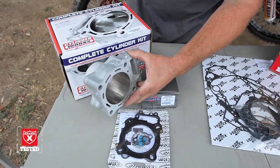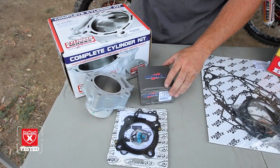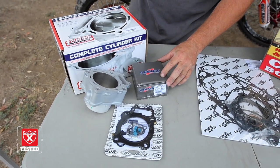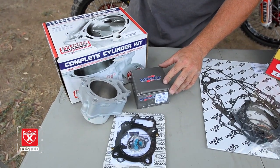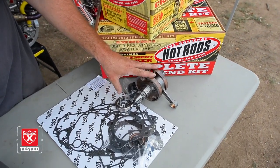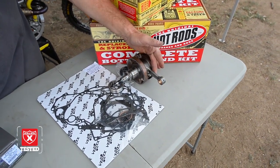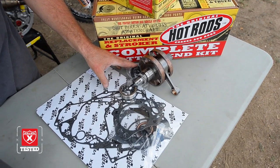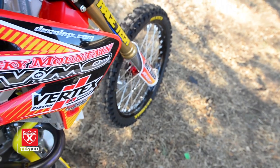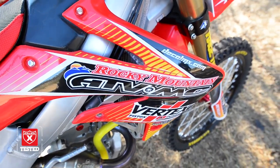It's OEM quality, looks just like the stock one — same thing with the gaskets and piston. In this case we went one millimeter larger than stock for a 256cc, which gives a good performance increase. Hot Rods has a complete bottom-end kit that comes with a complete crankshaft with the Hot Rods rod kit, all the seals you need, main bearings, and all the gaskets for the entire engine all in one kit. Rocky Mountain is the supplier for basically everything on this bike — they're great at getting all those parts from one source.